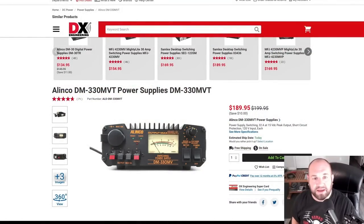He's talking about this Elinco DM330MVT, which looks to be a 32-amp power supply. You've got a good supply there, and you really need to think about how much your total current draw is going to be. You've got a 32-amp power supply — if I were to take 32 Yaesu 891s, they draw about one amp on receive, I could power 32 of them. The problem is, the second I go to key up with one, now I'm pulling more current than the power supply can supply.